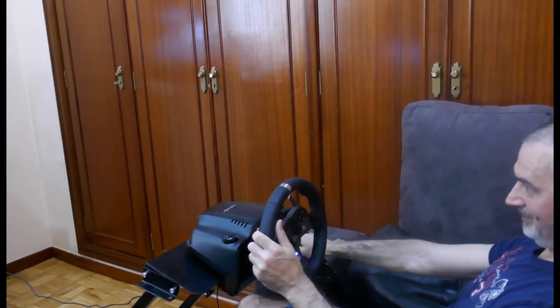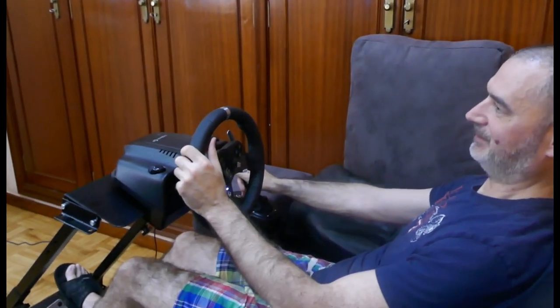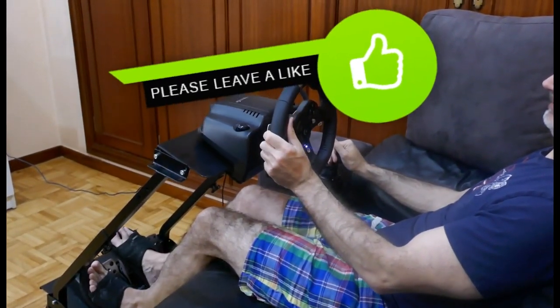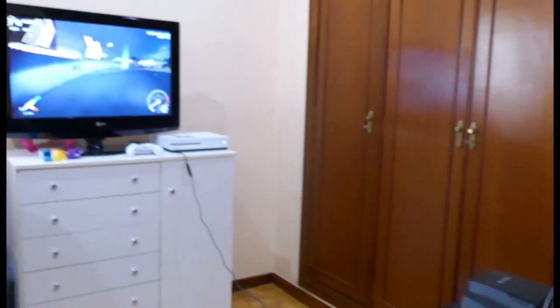How do you feel with the new support? I have a Formula 1 driver with a Ferrari! Is it comfortable? Yes. Okay, let's start the game.